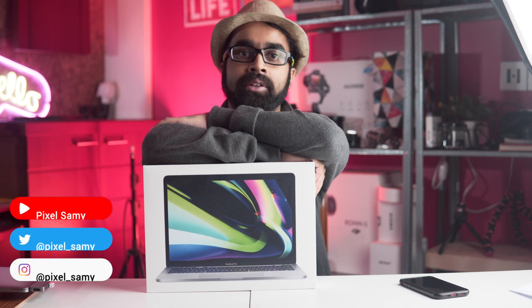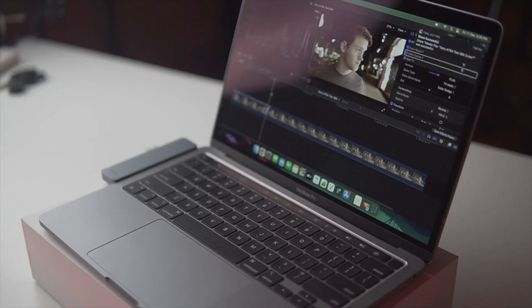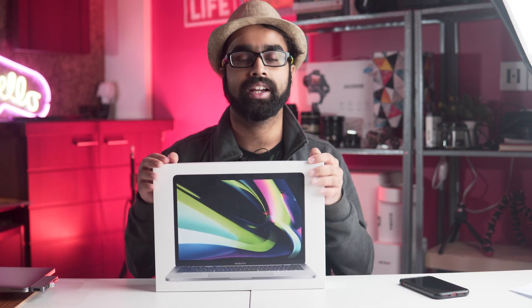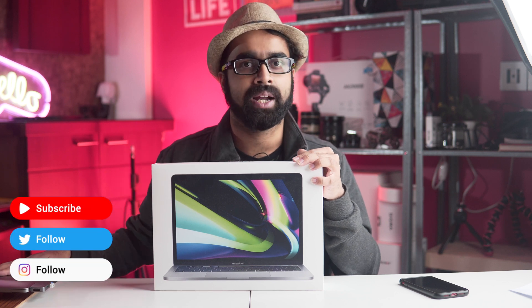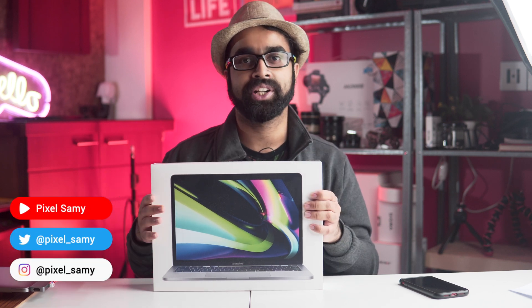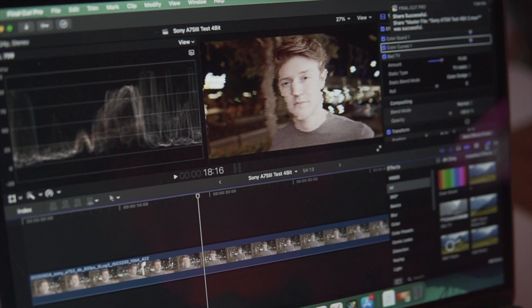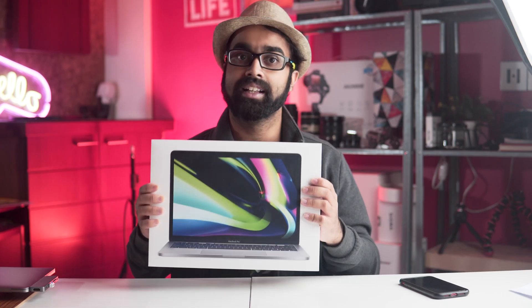Hey guys, I'm Pixel Sammy, welcome to this video. We're going to give a small introduction and review for the new M1 MacBook Pro. This is a video for testing the S7S3 4K 10-bit 60fps footage. A detailed workflow video on this laptop is coming next week in collaboration with TechnoLobe. This video covers how Sony 10-bit 4K videos play back and edit in Final Cut Pro X.